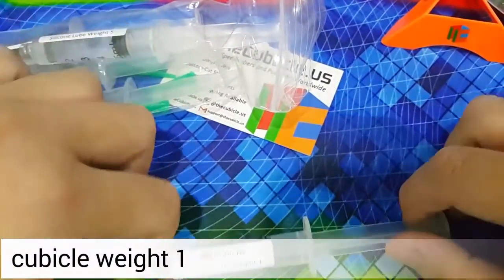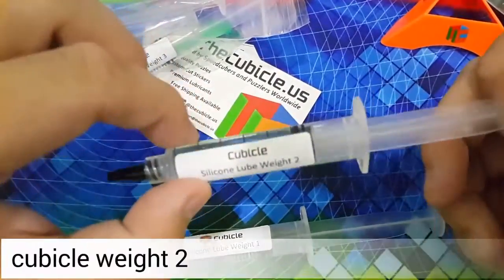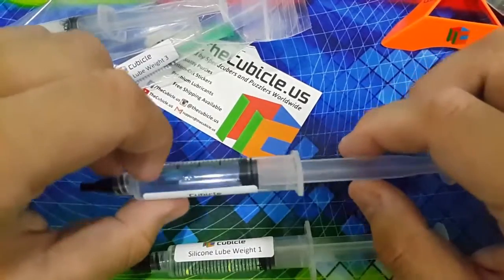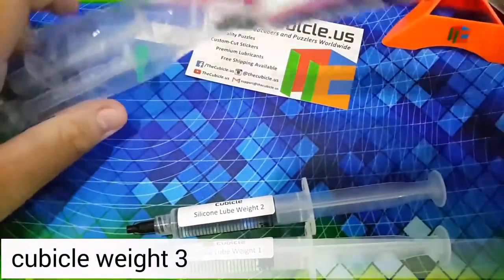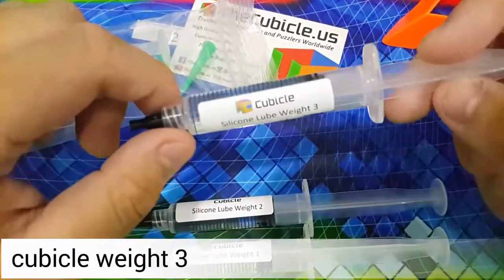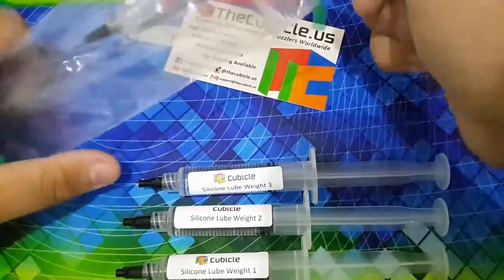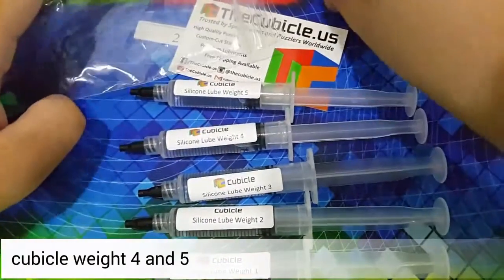And here are all 5 of the weights. Here is Weight 1, Weight 2. You see this Weight 1 has a cubicle logo here, but Weight 2 doesn't have any logo here — that's kind of strange, but never mind. And Weight 3 — I think I got all the dispensing tips stuck there. Alright, Weight 3 also has the cubicle logo. And Weight 4, Weight 4, Weight 5. So these are all of the weights.